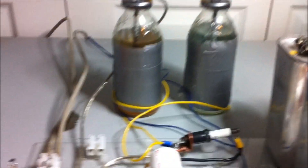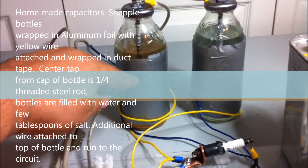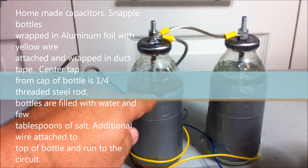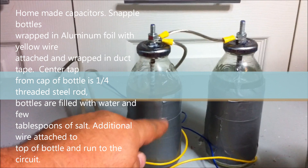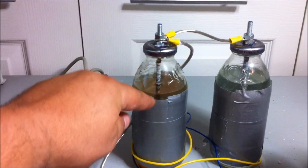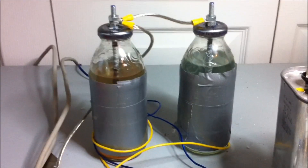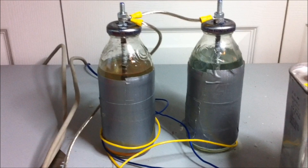These are the bottle capacitors that I constructed. They consist basically of a piece of aluminum foil wrapped around the outside of a Snapple bottle. I've cut a piece of rod and inserted it into some water, to which I've added a little bit of salt. One wire is connected to the aluminum foil, which is here covered up with duct tape for safety's sake. The two capacitors are tied together, and one has a slightly more discolored water than the other. I've been meaning to play with these more, but it was suggested in many of the videos, so I built a couple out of some Snapple bottles — because frankly, I like Snapple.